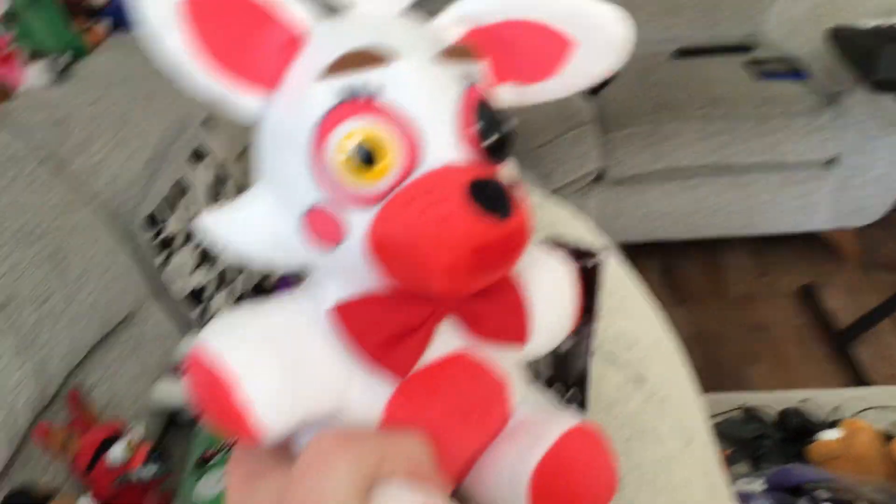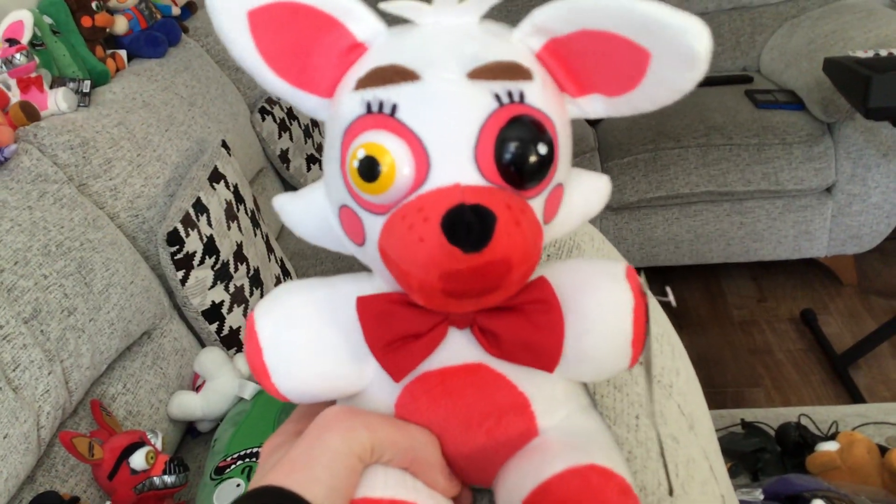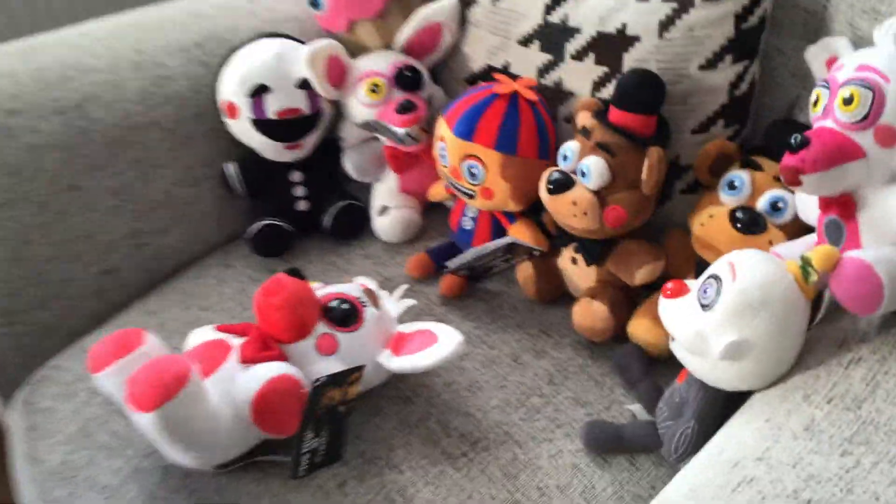Look at it. Look how good the bowtie is — this looks so good. Looks like along with like Toy Foxy, you know?